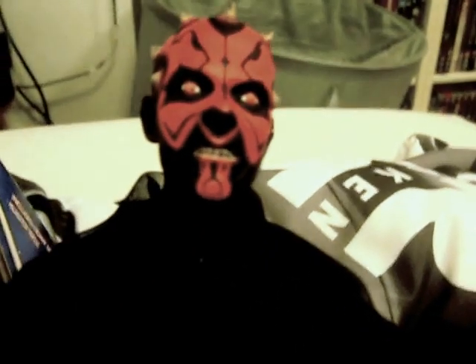His articulation includes a ball joint neck, ball hinge shoulders, ball hinge elbows, swivel wrists, swivel waist, ball hinge hips, Barbie-style hinged knees with rubber legs, and swivel ankles. So he's really articulated.